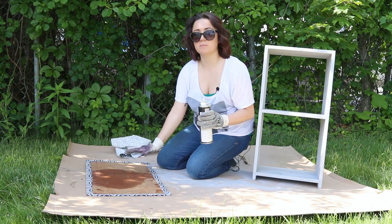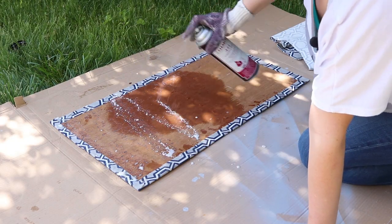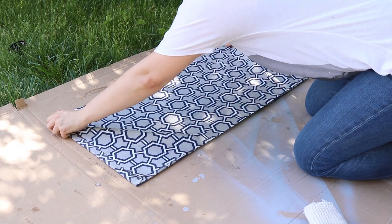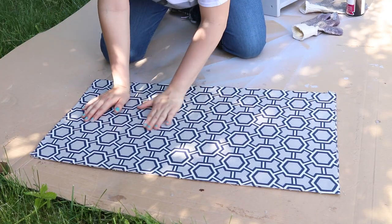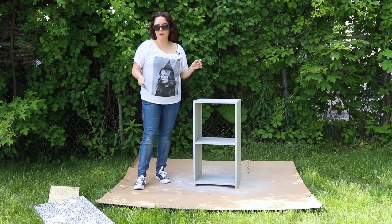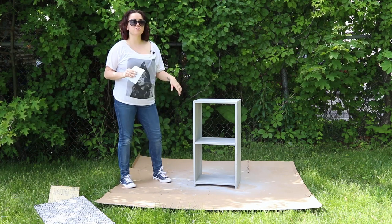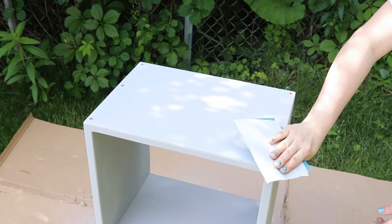For the last part, I'm going to spray the entire back piece and then put the fabric on top. Just flatten it out so that there are no bubbles. Now that the shelf is dry and the backboard is done, I'm going to sand down the entire shelf, especially the edges and corners, for a distressed look — start off going gently.